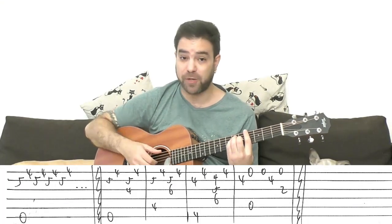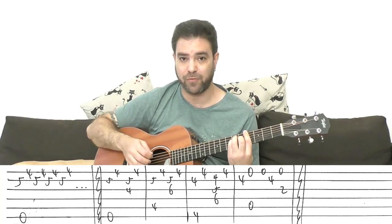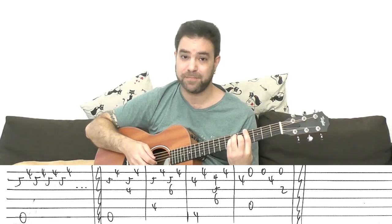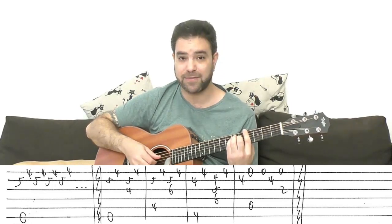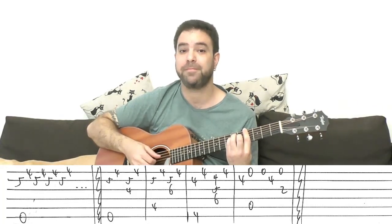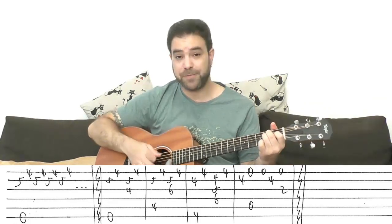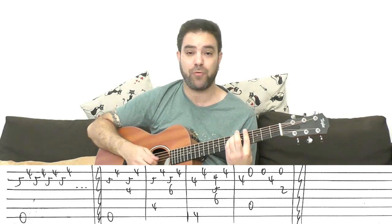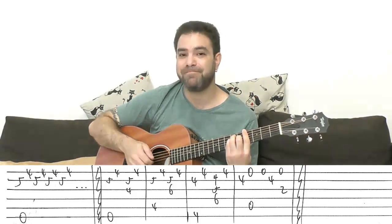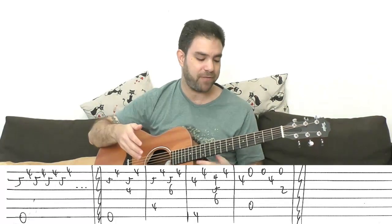Then you have G sharp. Here you do want to play the whole chord. You start with the 2nd string with your bass, and then when you play the 2nd string again, you play strings 2, 3, and 4 for the full chord. Because in E major the G sharp chord is a minor chord, but here it's a major chord. So you want to emphasize that — that's why I play the full chord here.